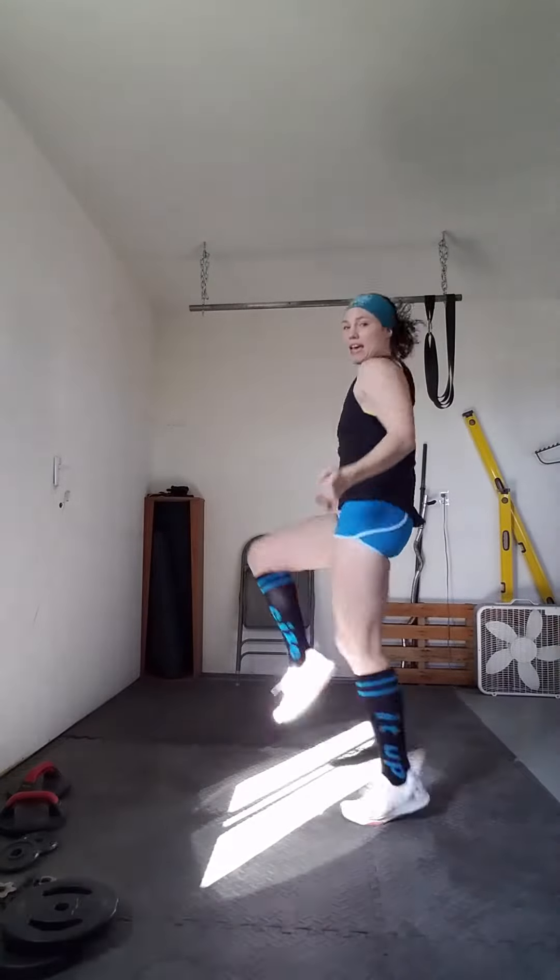High knee jump rope. Ready? Go. Remember, slow it down. Get those knees up as high as you can — ideally hip height. Keep those arms moving. It doesn't have to look pretty, it's just got to get done. Keep going guys. You got it. Push through. Five. Four. Three. Two. One. Nice job.